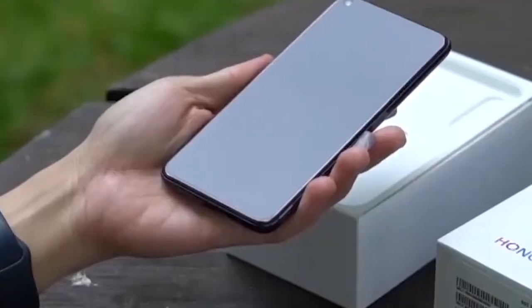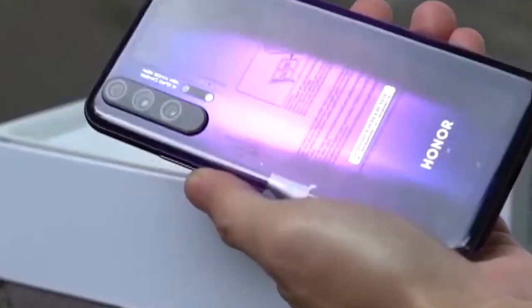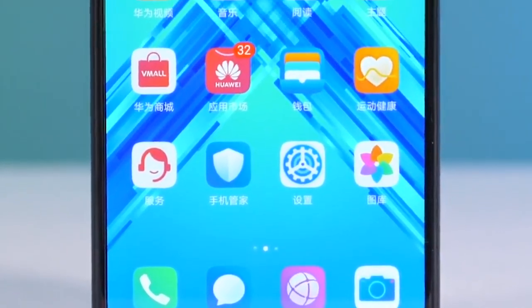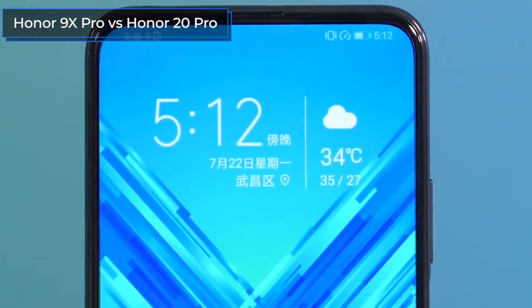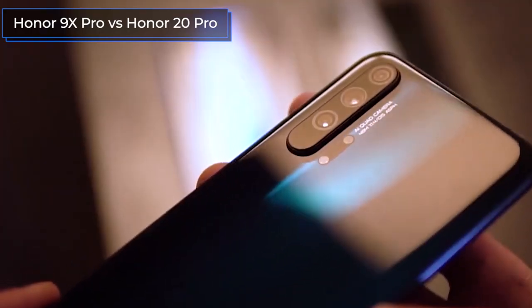Hey everyone, you're watching the Technodog channel, a channel about new products in the smartphone industry. Today, I'll compare two models from Huawei subsidiary Honor: the Honor 9X Pro and the Honor 20 Pro. Is the new Honor 9X Pro really so good that it can compete with the flagship Honor 20 Pro? Let's find out.